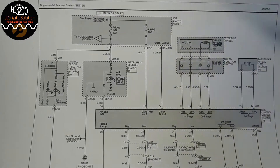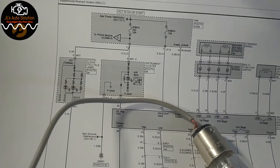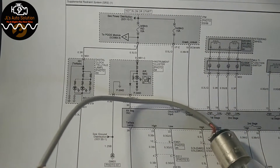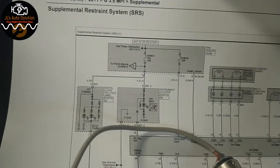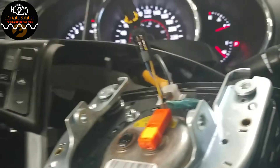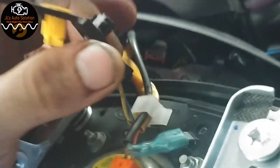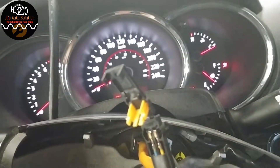We'll unplug the clock spring connector and connect the light bulb — noting that unplugging will set a second stage code, but that's okay. Since the terminals are too small to probe directly, I undid the back piece of the connector to expose the wires, then connected the light bulb to the back of the wires. Now we'll see if there's a resistance change on the scanner.